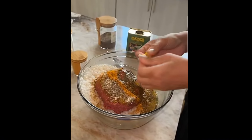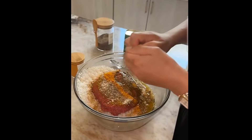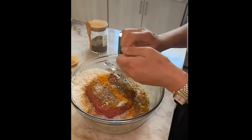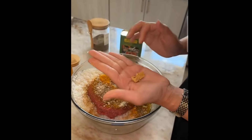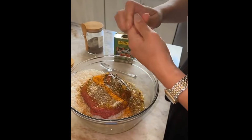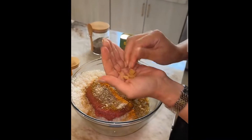I thought you were gonna send me on a mission — no, don't worry! This is my first time using this one. I just broke it up; I think I need to do it in hot oil. I also have the powder one, the vegeta one. You gotta break it up for now.